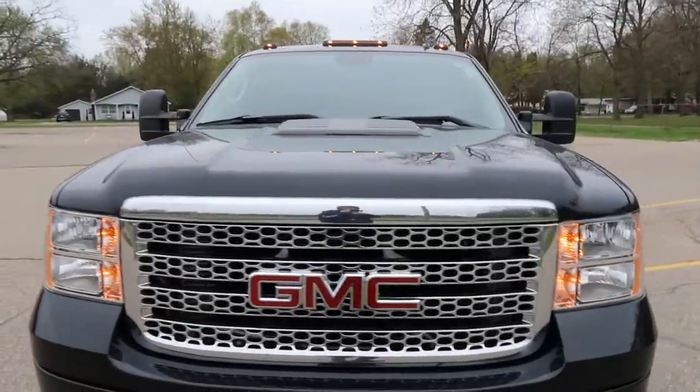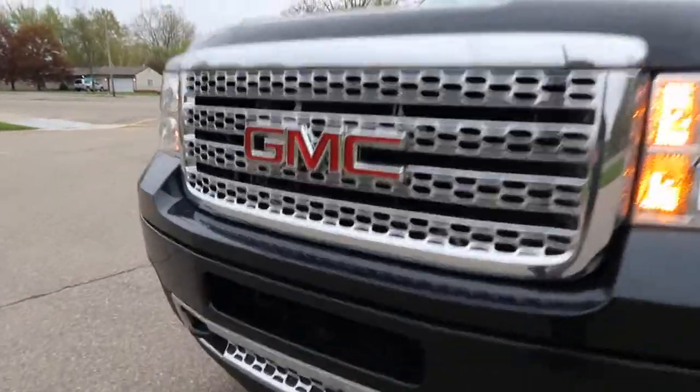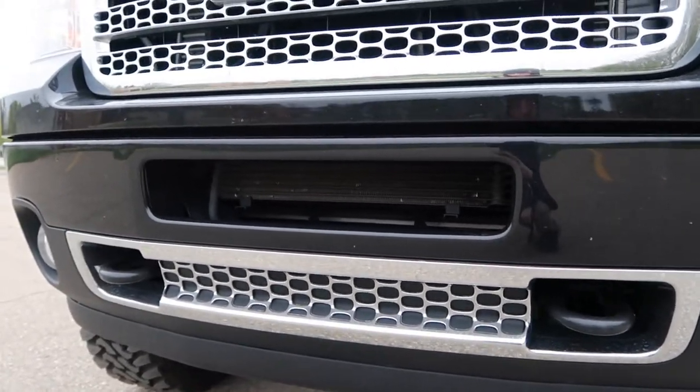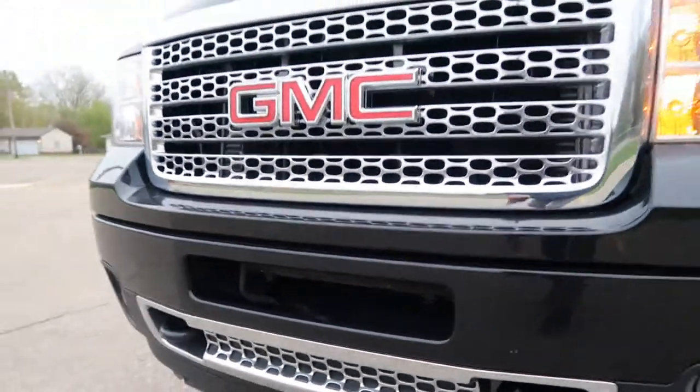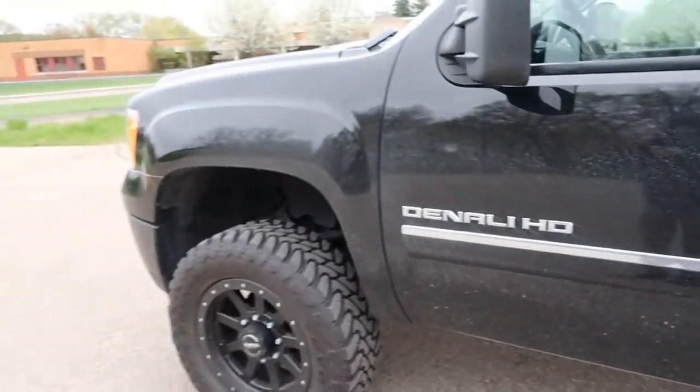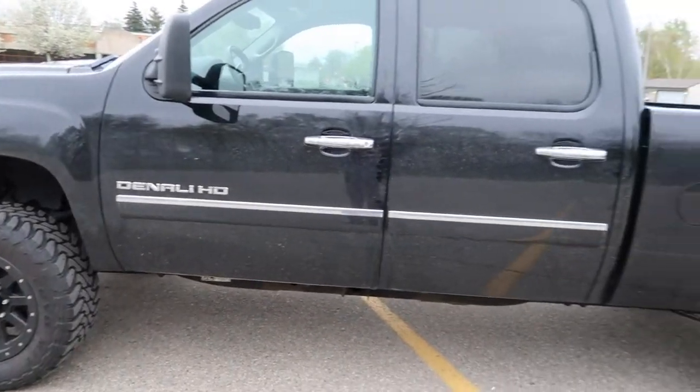Another thing we're probably gonna do is put in a 22-inch light bar right in here — it fits in there perfectly. Other than that I don't really know what the plans are because this isn't my truck, but kind of wish it was. I should make a video comparing the two in the future. If you want to see a pretty nice version of this truck, go check out JW Montoya down below — he just recently got a nice Duramax so go check that out.